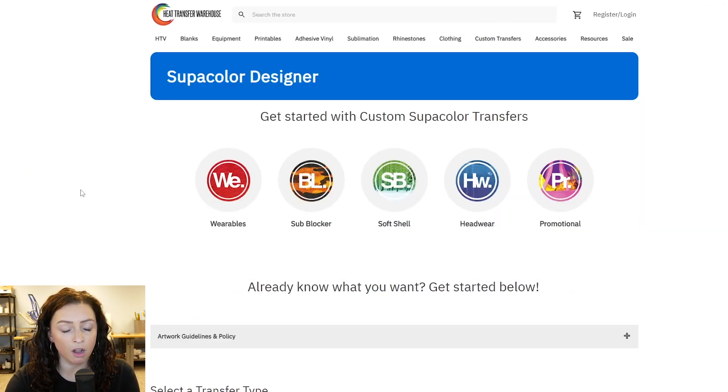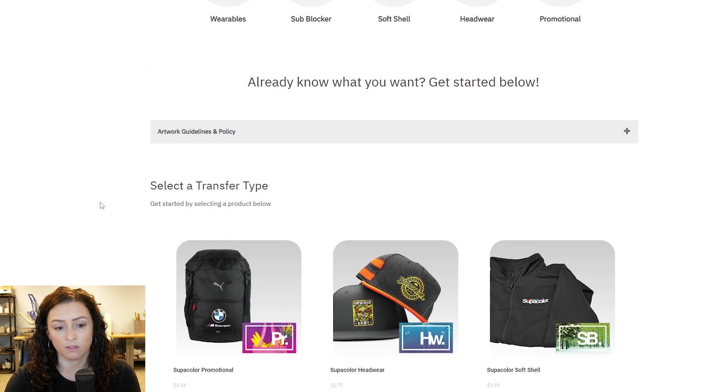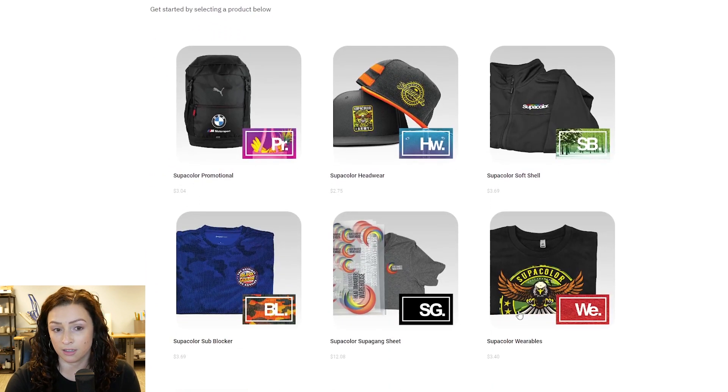If you guys are new to Supercolor and aren't sure which one you want, you're going to want to click on any of these — that's going to be a product page that'll give you all the information you need. And then if you already know what you want, you're going to scroll down here and pick the type you want.